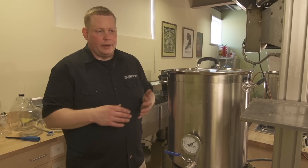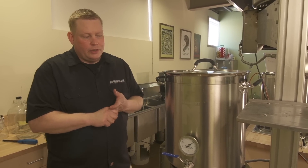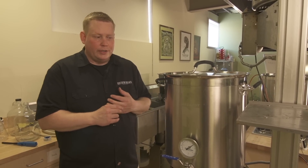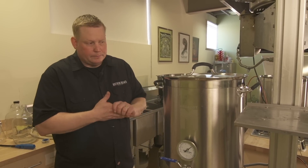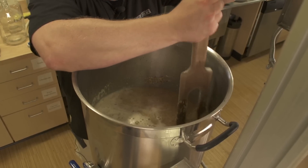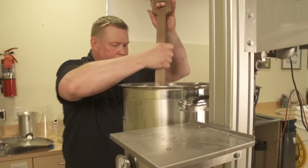You can do protein rests, saccharification rests, and mash outs just using the kettle and burner — by either recirculating or stirring really well — to get more complex mashing schedules and get more out of the mashing process.